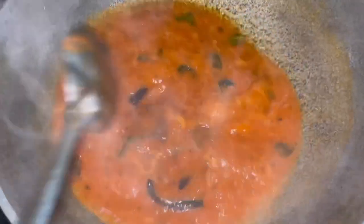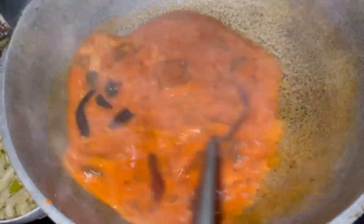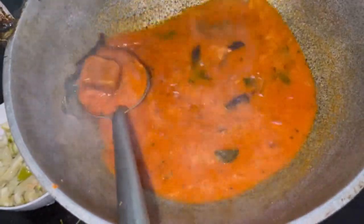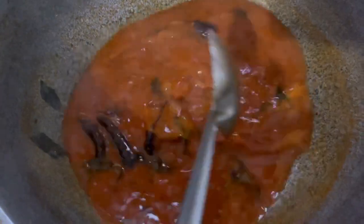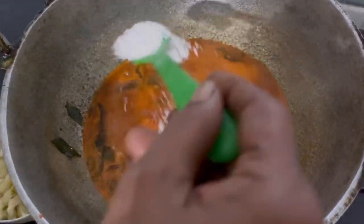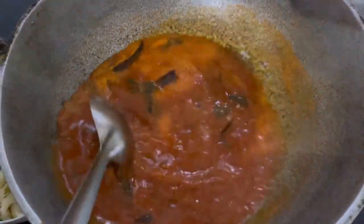We will cook the pot. This is how to cook the pot. We will cook the pot in a mixture. I'm going to make a taste of the skin.